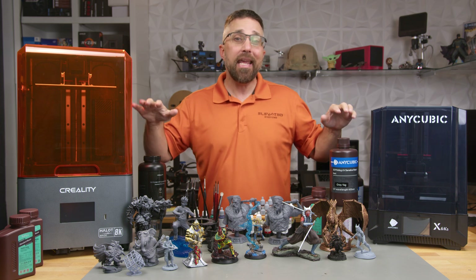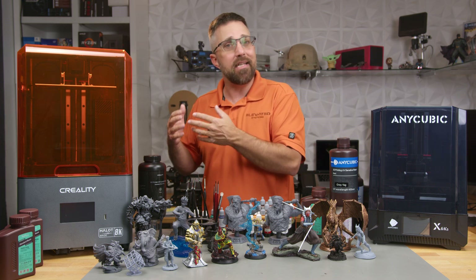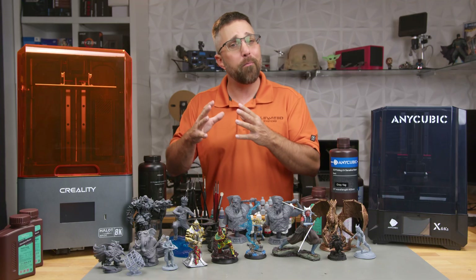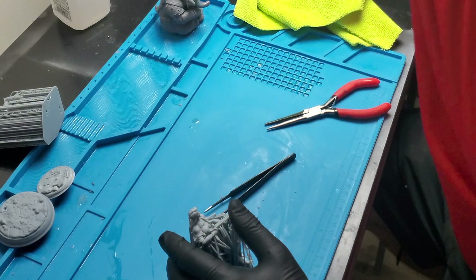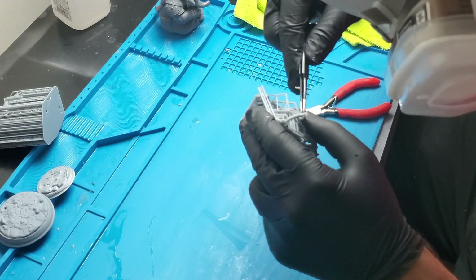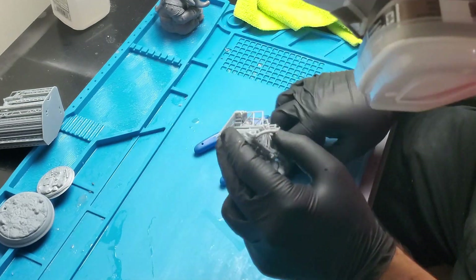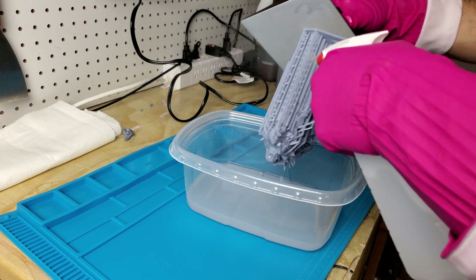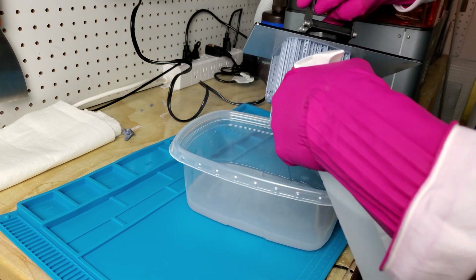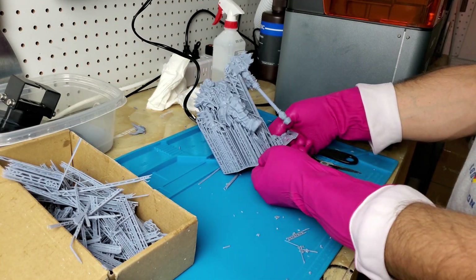Let's circle back to the resins. Each has its strengths and weaknesses, much like their respective machines. The Creality resin is less pungent and cures to a smooth matte finish, which seems to grip primer more effectively. However, post-processing was a bit of a challenge — the uncured resin was stubborn to wash, even with 99% IPA, leaving a chalky residue. This made the supports thicker and trickier to remove, often resulting in unsightly pockmarks and chips. On the flip side, the Anycubic resin was a dream to work with. A quick spritz with IPA was all it took to wash off the uncured resin, and its flexibility meant supports peeled off effortlessly, leaving the models mostly pristine.